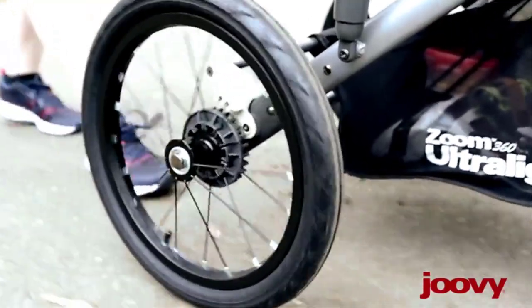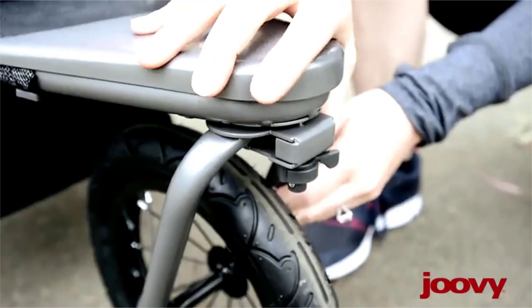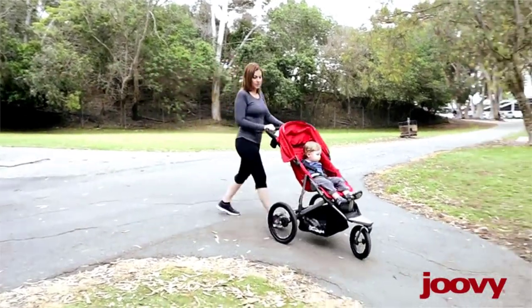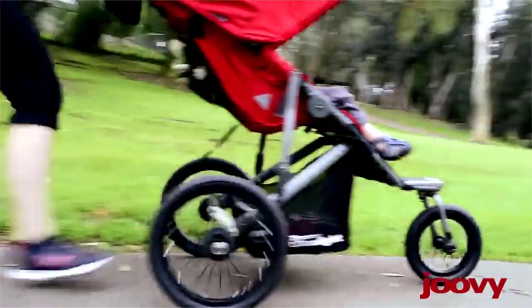The large, air-filled tires and suspension make it great for almost any terrain. I can adjust the front wheel to swivel for fantastic maneuverability, or I can lock it straight for maximum stability on trails and for faster runs.